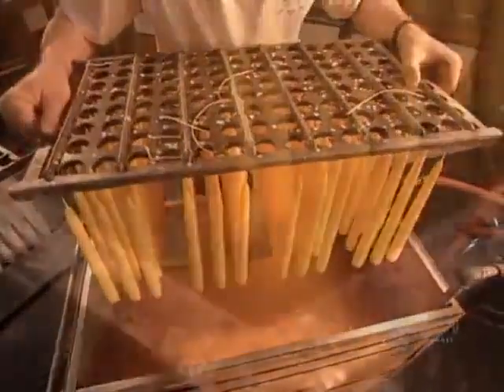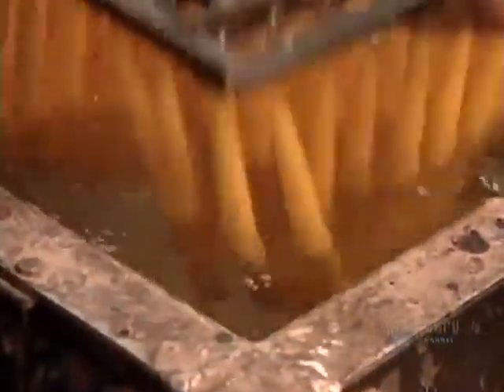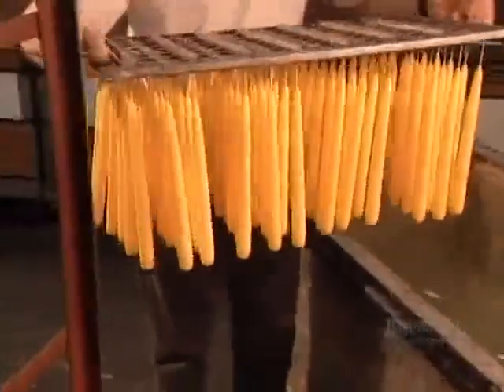To turn these white candles into colored candles, they dip them into a vat of dyed paraffin, then immediately after into cold water to harden the color coat.